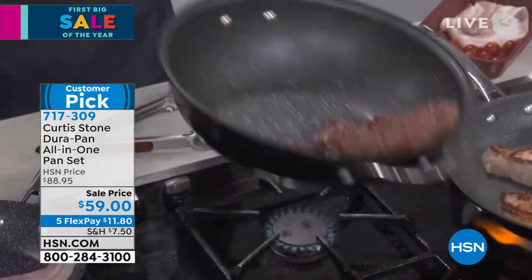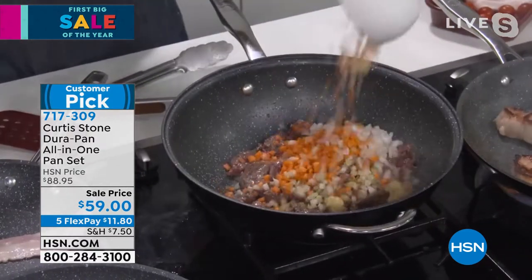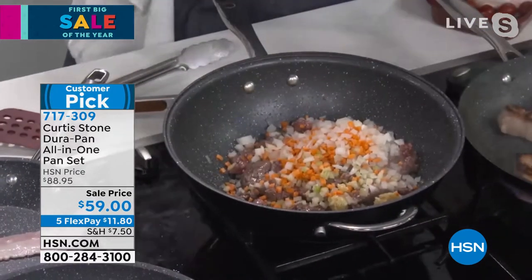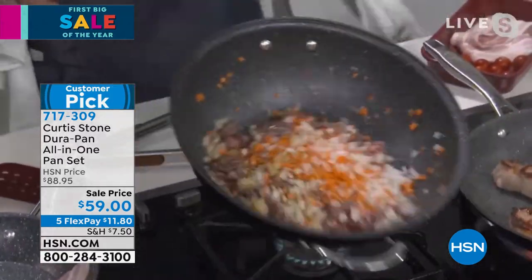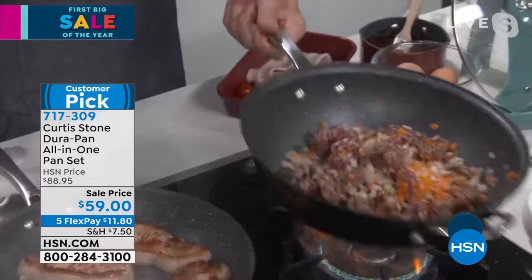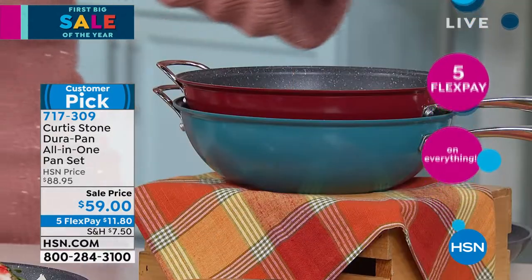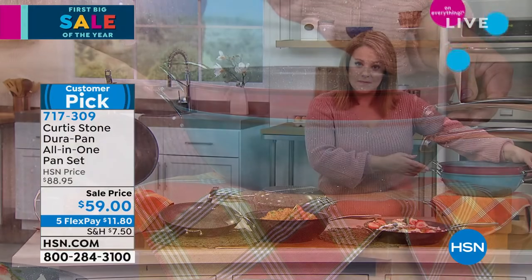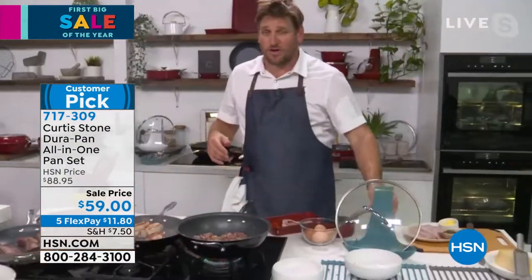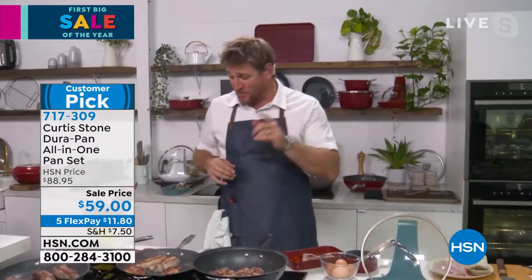Just $11.80 to get this set home. Such a good set for those just getting started with Chef Curtis Stone. A lot of people want to know what the hype is about — how Chef became number one. The red is now gone, but this is a great place to start because you get really important pieces. At the end of the day, you get to dip your toe in the water.